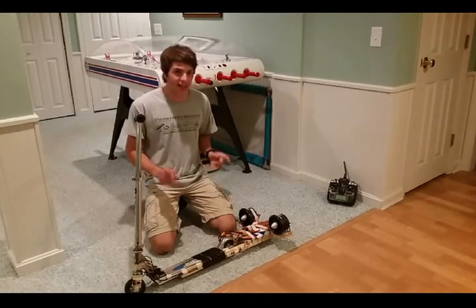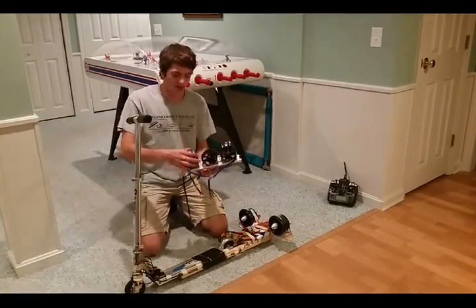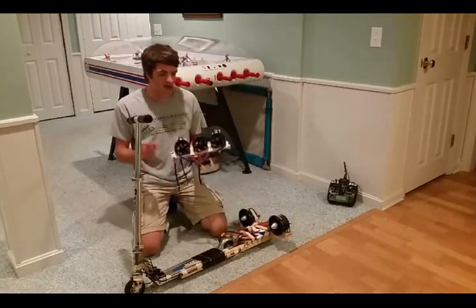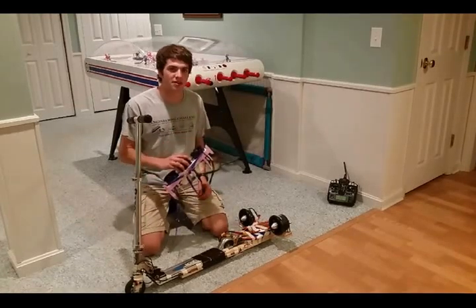Next time I think I want to make it a little more powerful. I have an assembly of three more EDFs. These are not quite as powerful as the older ones, but I think three of them will still make a pretty big difference in how fast I can go. Next time we'll see if this will actually make a big difference or not.